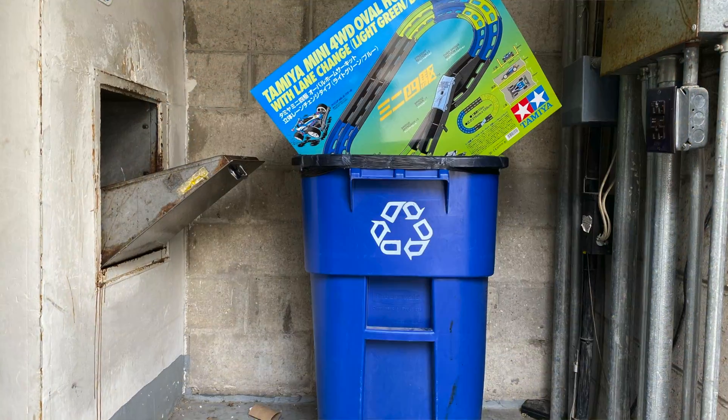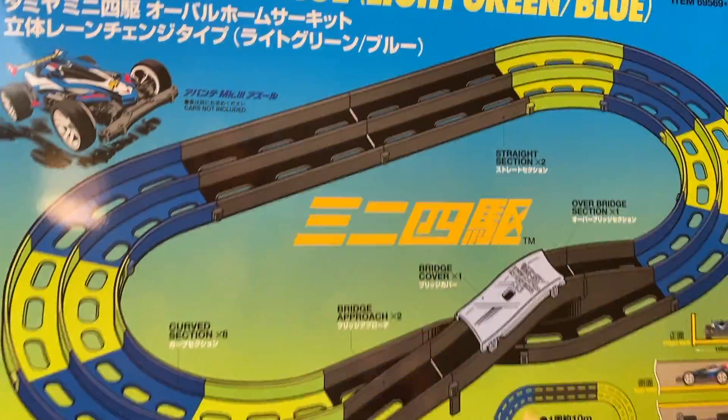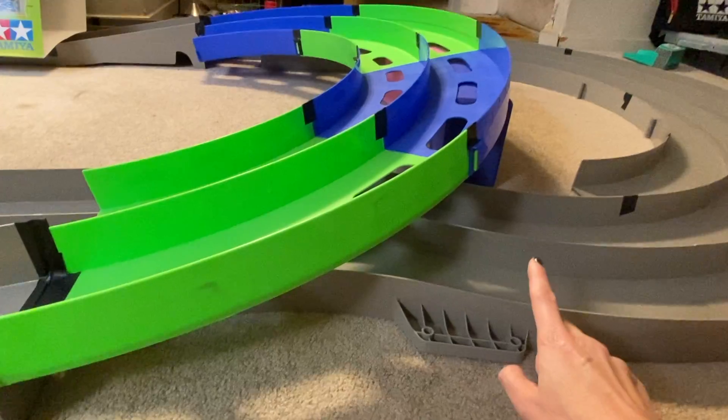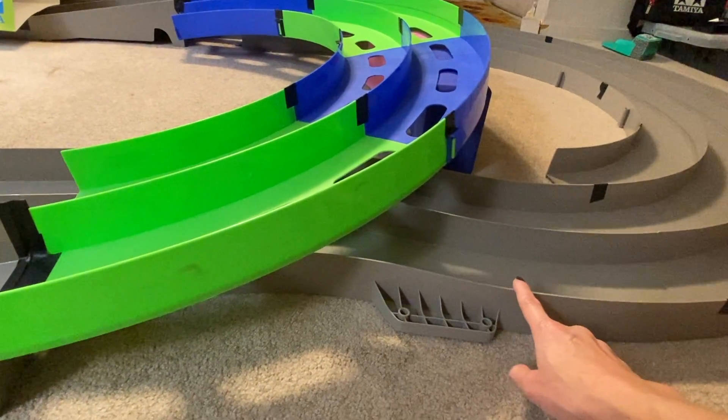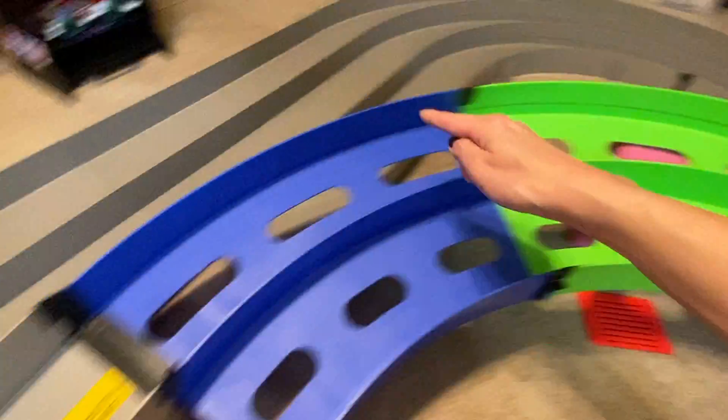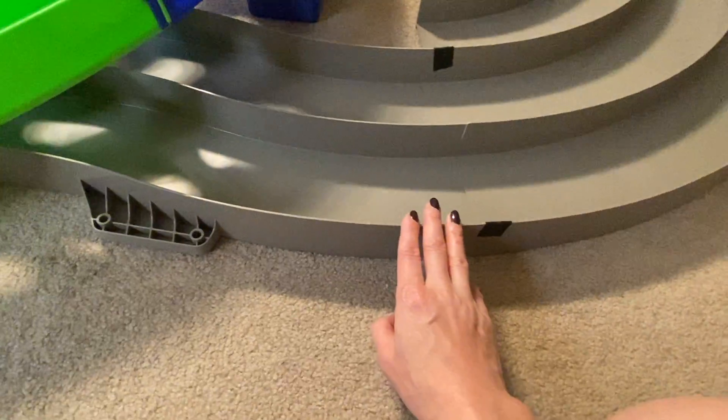Guys and girls, don't throw away your two-lane tracks. You can use one of the four-section curves to build your own rainbow. Attach it like so. Be sure to have the two-lane wiggle track so that your cars don't end up going along the same two lanes over and over. The rainbow lets your cars go from lane three to lane one, and the wiggle track takes care of the other two lanes.